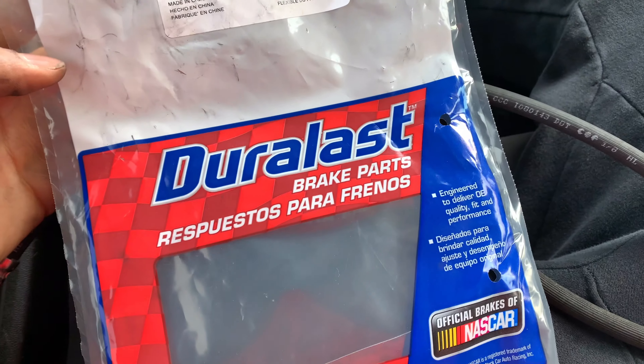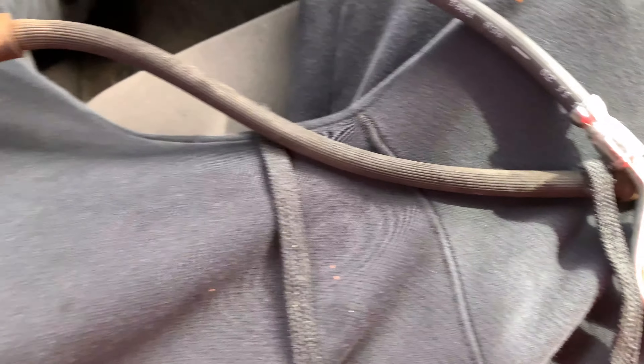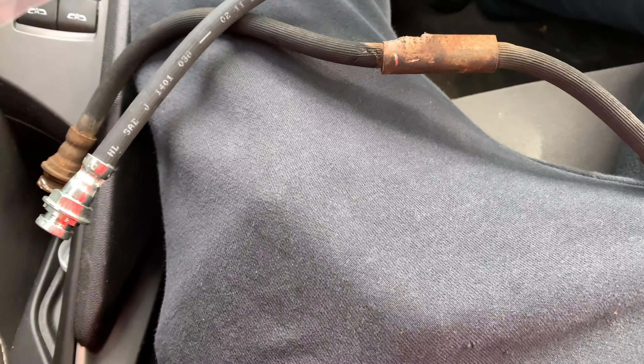I just went back with OEM — some regular ones. That's the high performance braided style, but I just went with regular brake hoses, pretty much what was on there from the factory. He was already afraid of the brake hoses anyway, so I just put him back with the same thing.